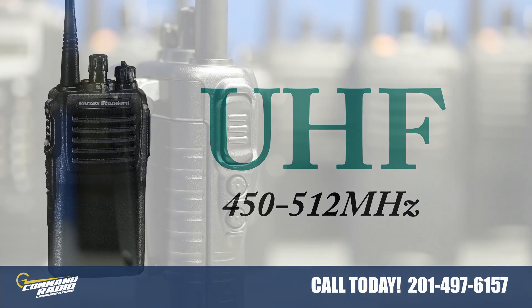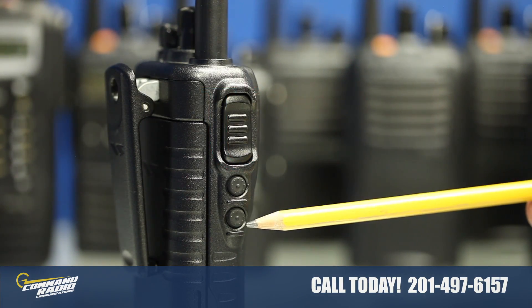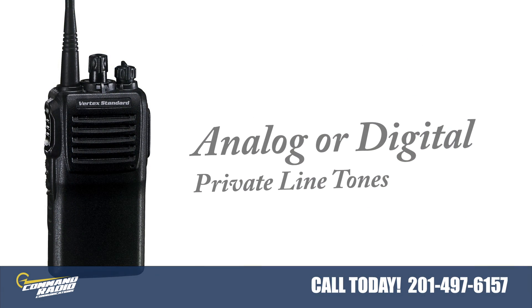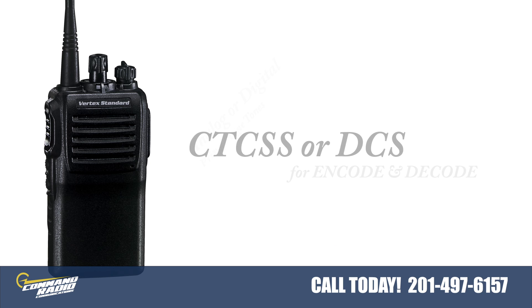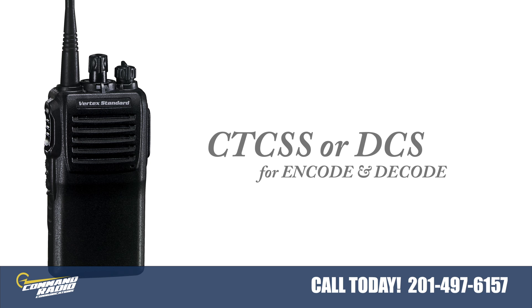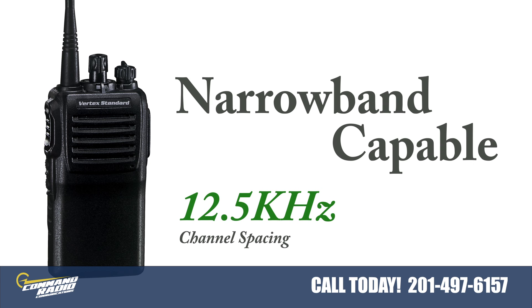The VX231 has two custom programmable keys on the side of the radio. This radio can use standard analog or digital private line tones like CTCSS or DCS for encode and decode. This radio is narrowband capable and in the United States can only be programmed with narrowband channel spacing as per FCC rules.